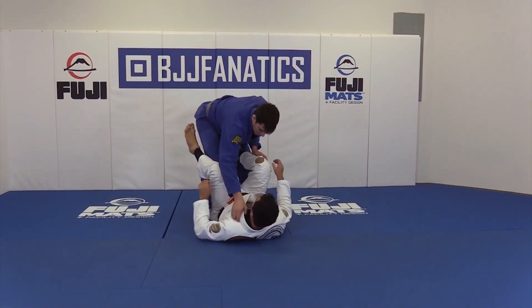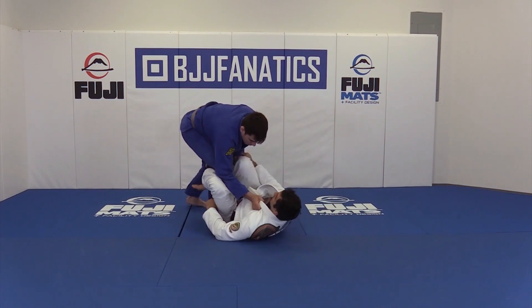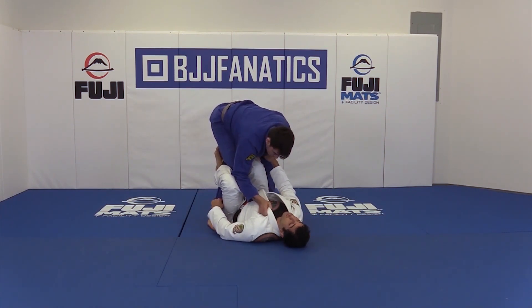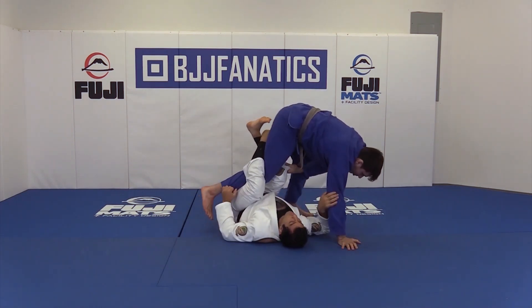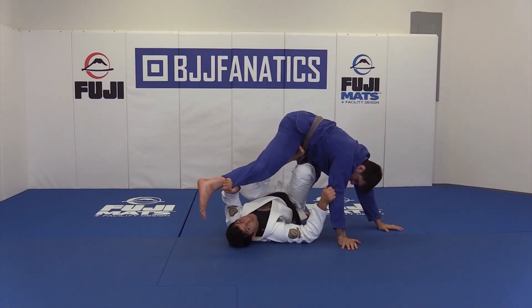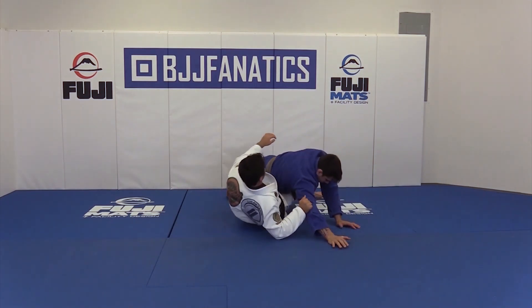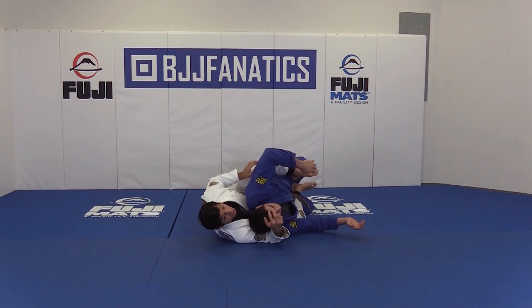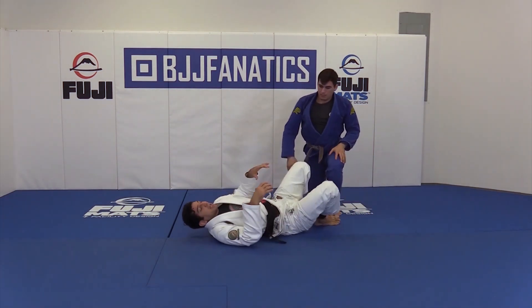Once the guy steps over my leg, I'm going to cross it. Notice I'm going to keep holding the sleeve — do not pull the sleeve to you, keep it in the same place, keep your arm stiff. But when he goes, look how I'm going to open and position myself. I'm going to lift and turn and start to take the back. So that was the hand placement.